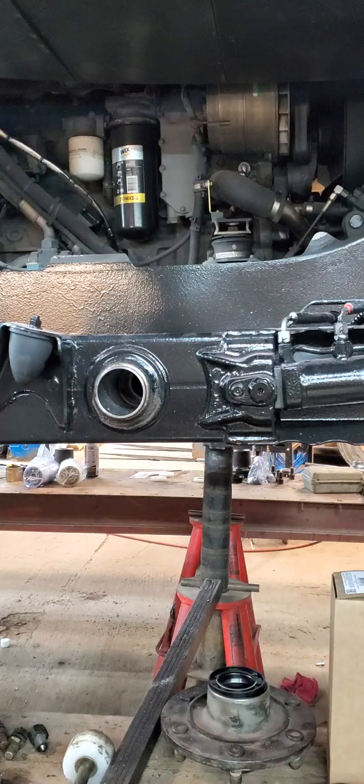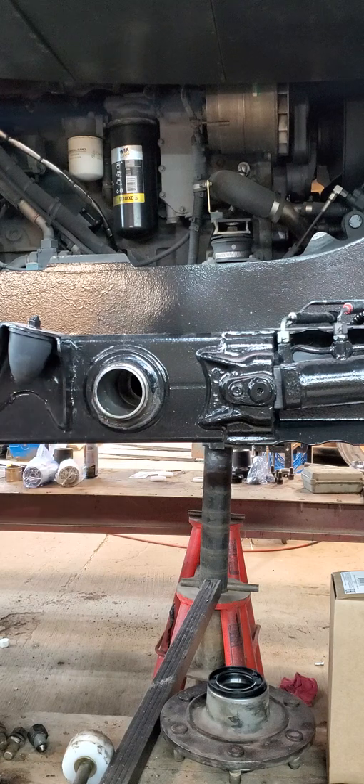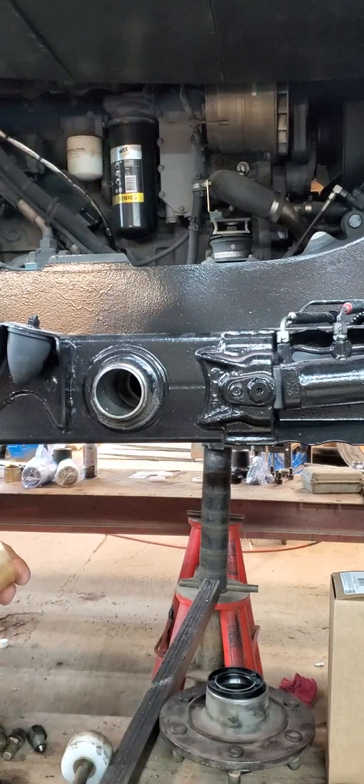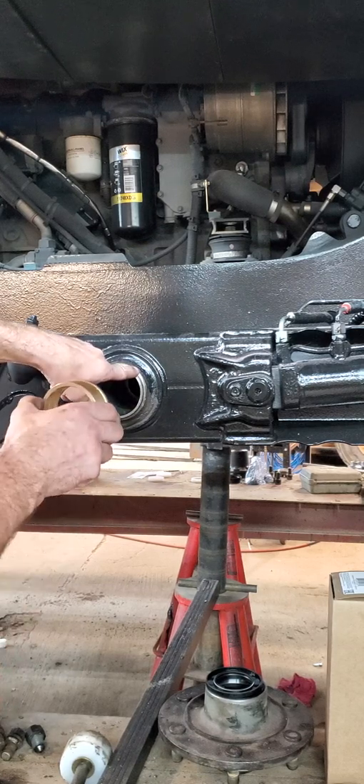In the 2012 Piston Bully 400 Park, we're going to put in the inside brass bushings. There are indicators for where the grease holes are — they line up with each other in the top, facing forward.